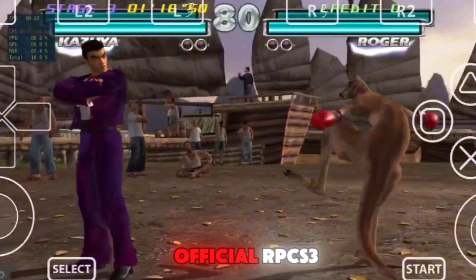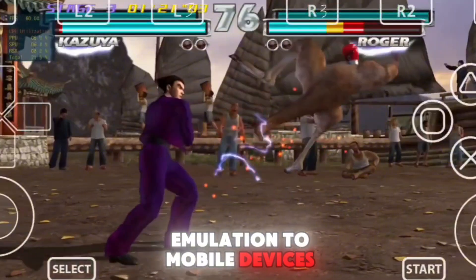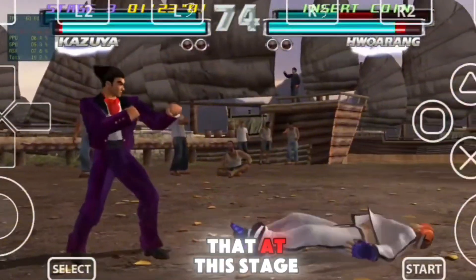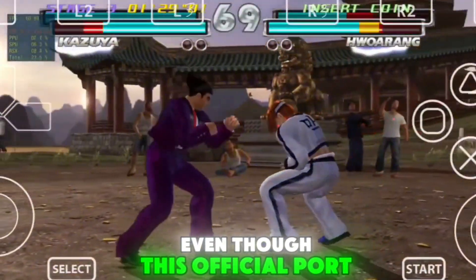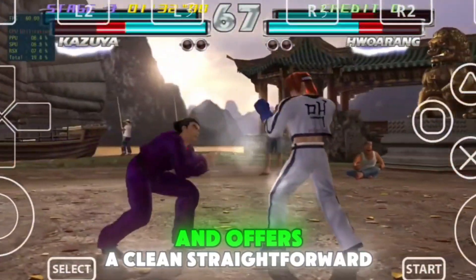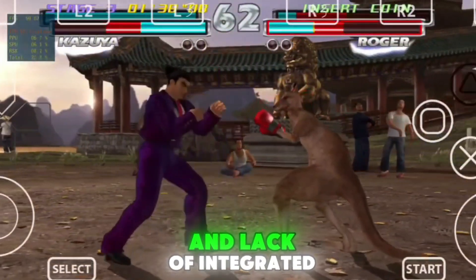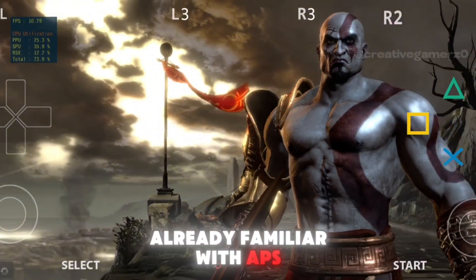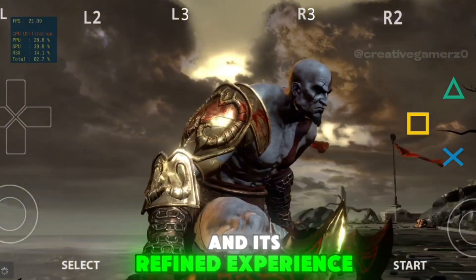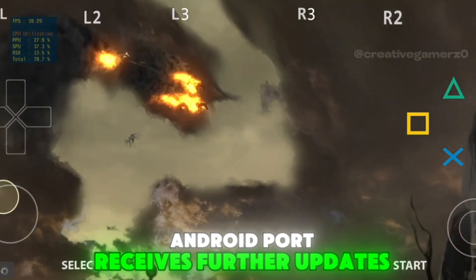To wrap up, while the official RPCS3 Android emulator marks an exciting milestone by bringing PS3 emulation to mobile devices, it's important to note that at this stage it is not better than the APS3e emulator. Even though this official port benefits from the original developer's expertise and offers a clean, straightforward setup process, its performance, user interface, and lack of integrated on-screen controls still fall short compared to the more mature APS3e emulator. If you're already familiar with APS3e and its refined experience, you might prefer sticking with it until the official RPCS3 Android port receives further updates and optimizations.